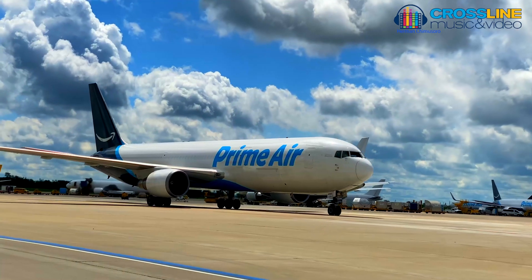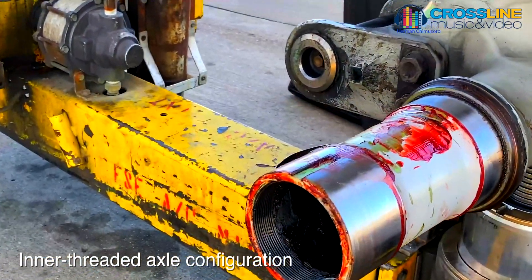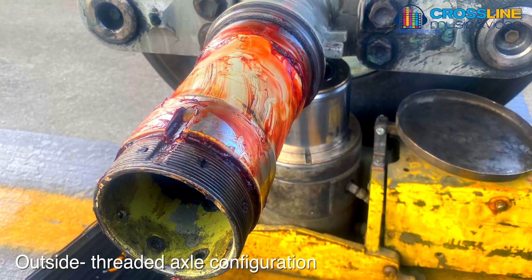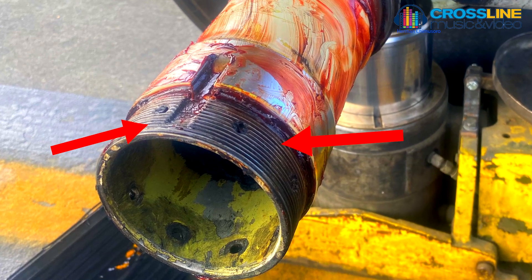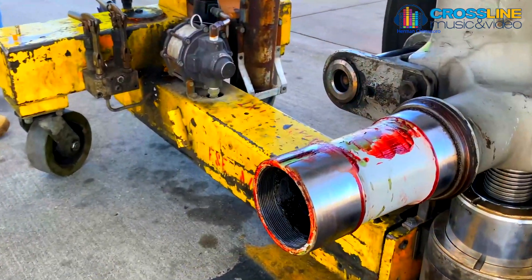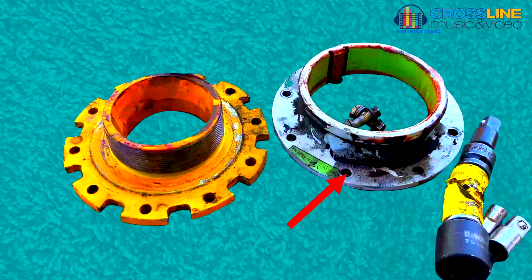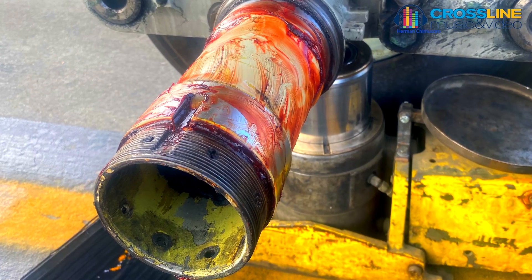It is important to note that the Boeing 767 nose wheel has two different axle configurations: internally threaded axle configuration and outside threaded axle configuration. The inner thread axle configuration uses a grooved axle washer, while the externally threaded axle configuration uses a tang axle washer.